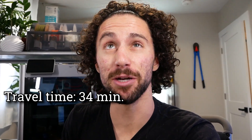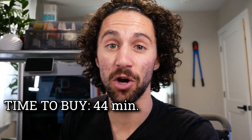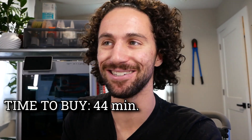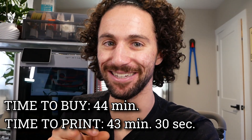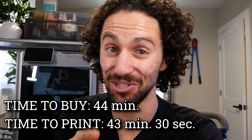Here's the game plan. Google Maps says it will take me 17 minutes to get to the store — that's a 34-minute round trip. Plus about 10 minutes for shopping, so 44 minutes total. I found a very fun soap dish on printables.com — I'll link it in the description. Guess how long it's going to take on the X1 Carbon? 43 minutes and 30 seconds. It is going to be close. Let's do this.